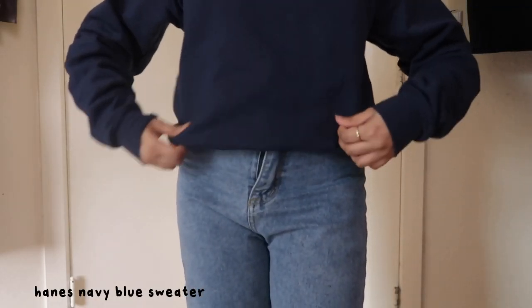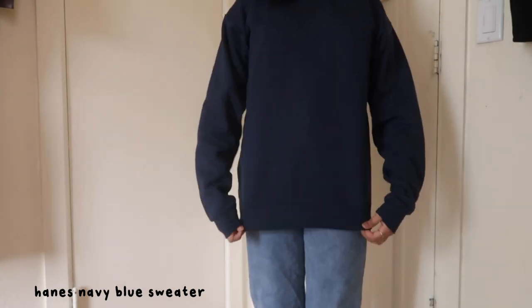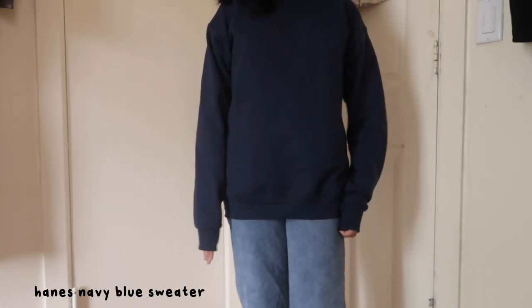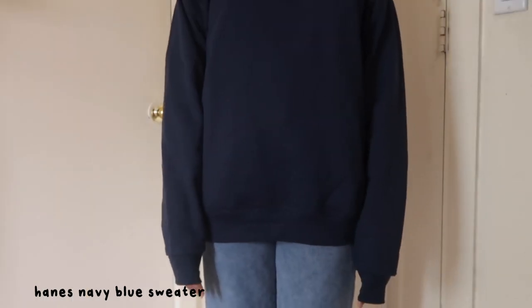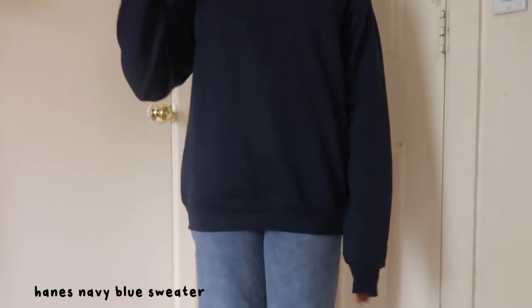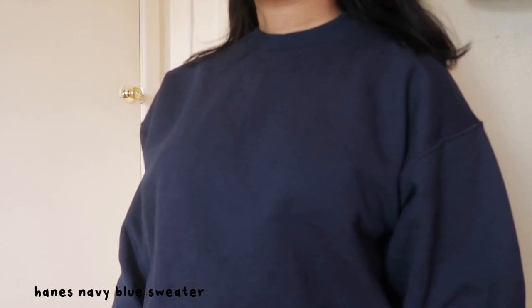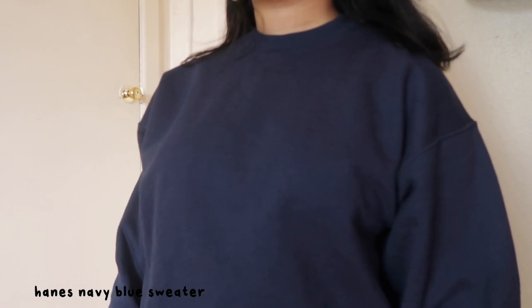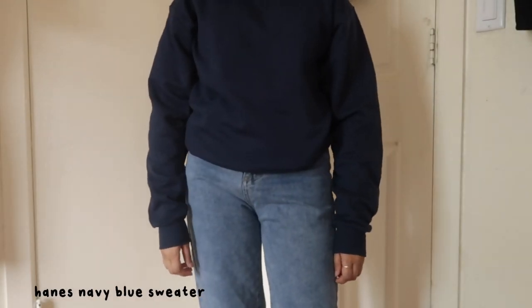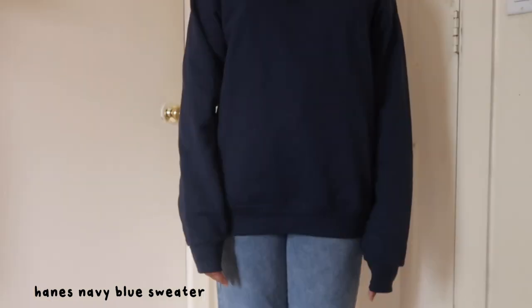For supplies, I bought this Hanes navy blue sweater in a size small. It was like $10 on Amazon — it's from the men's section. I'm not sure how much I like it to be honest; it's really long, the sleeves are really long too, and the neck is tiny and hard to pull over my head. But the material of the sweater itself is pretty thin and I think perfect to embroider through, because it wasn't hard to push the needle through at all.